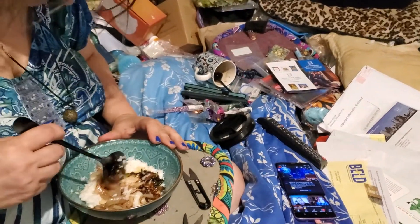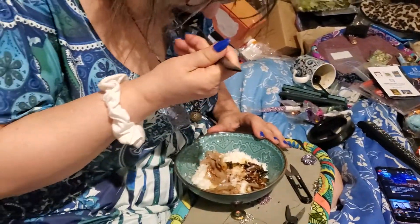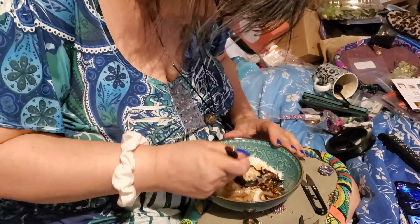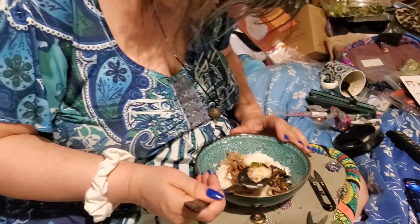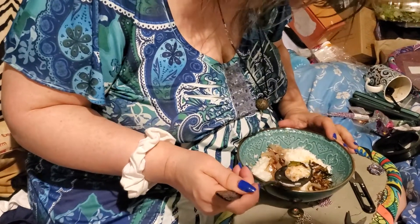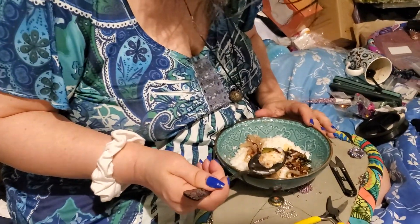I'm sorry. I hope you didn't use the same rice that was set aside. I didn't use the same rice. Do you like it? Well, it tastes good. Enjoy, Mommy. Anything else?